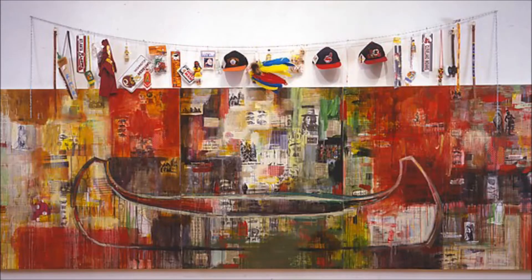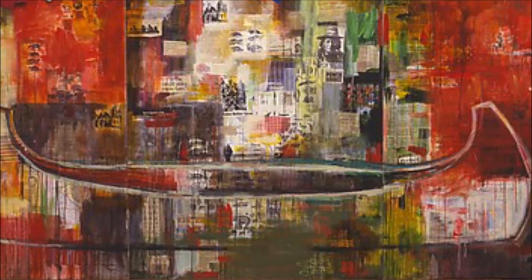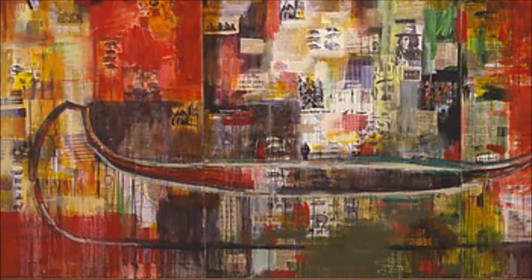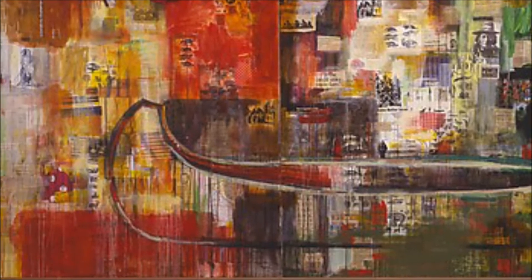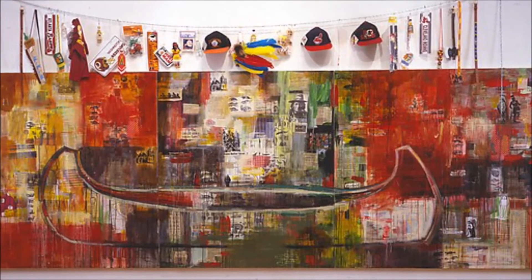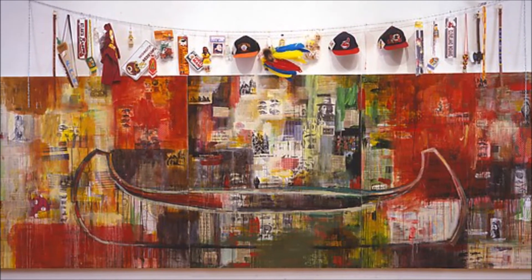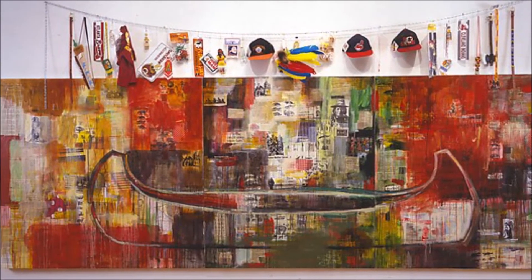A triptych canvas reminiscent of a medieval altarpiece, covered in collage with newspaper articles about Native life cut out from her tribal paper, Characosta, photos, comics, tobacco and gum wrappers, fruit carton labels, ads, and pages from comic books — all of which feature stereotypical images of Native Americans.